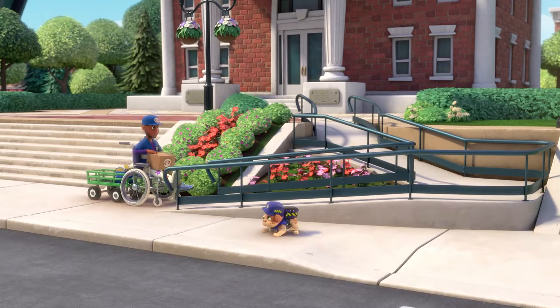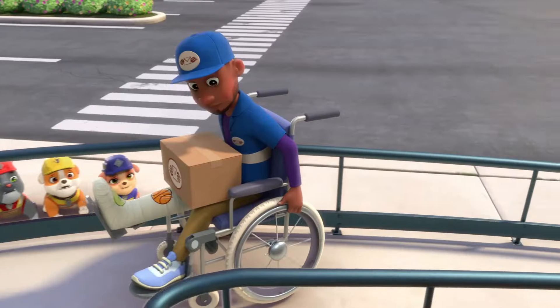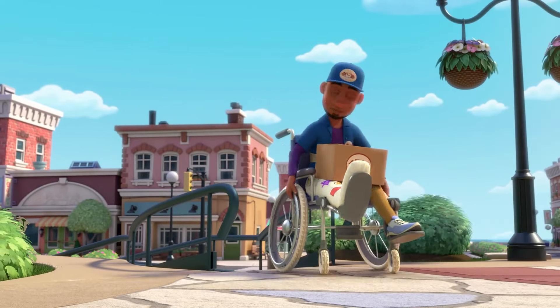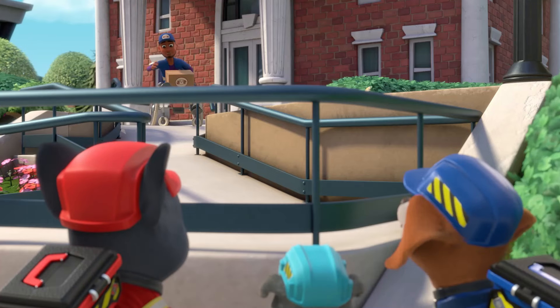Okay, Omar. Go for it! Whew! I love this ramp. Almost there. Yeah! The ramp worked! Hey pups, I'm on a roll!